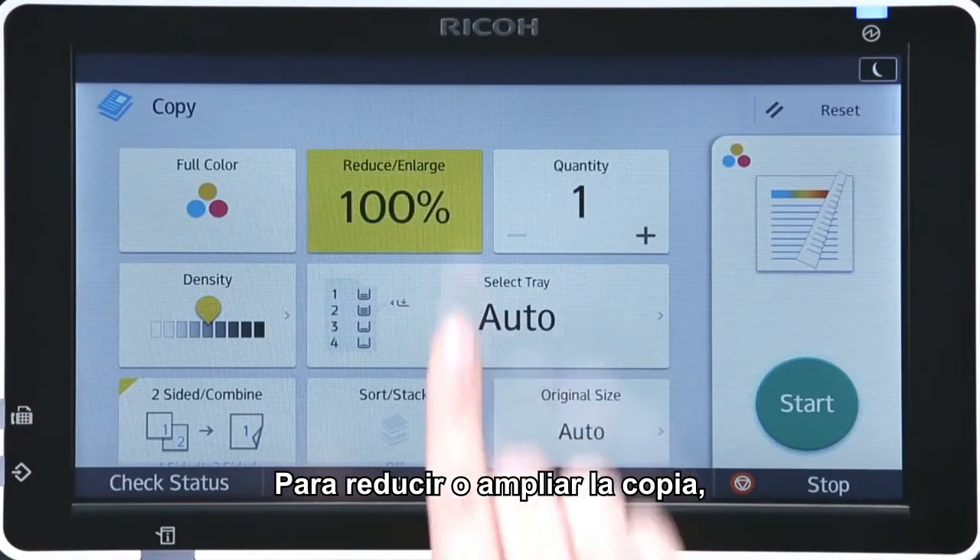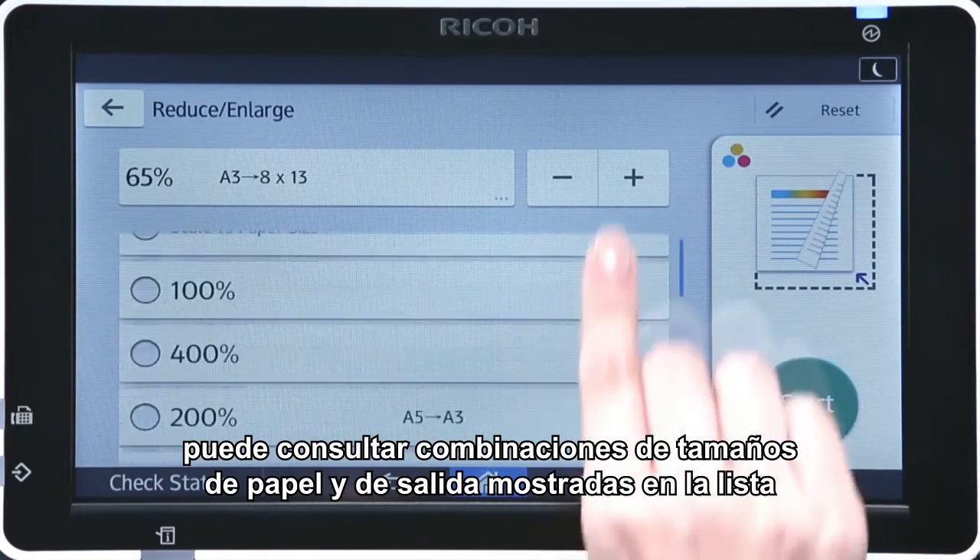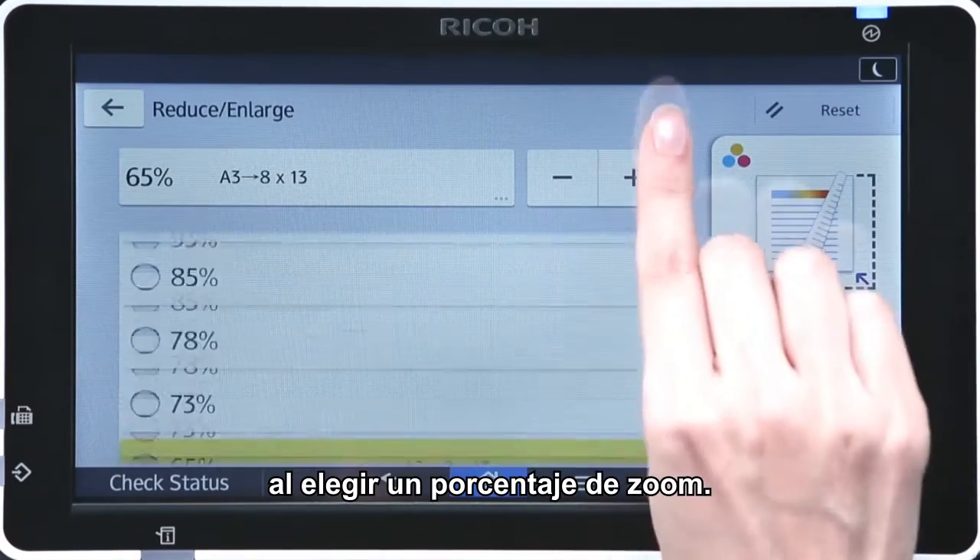To reduce or enlarge your copy, you can refer to combinations of paper sizes and output sizes shown in the list when choosing a zoom ratio.